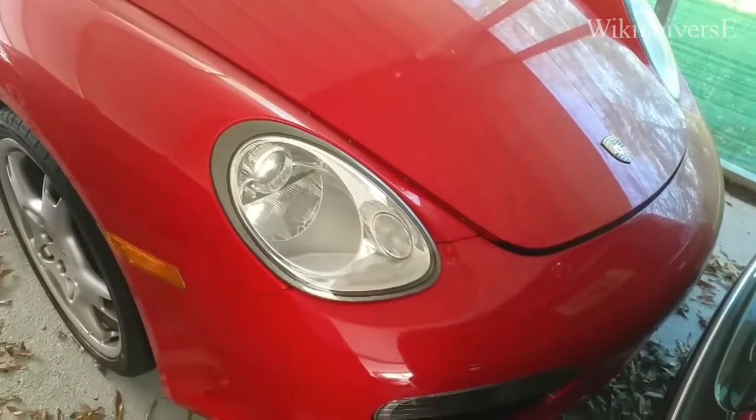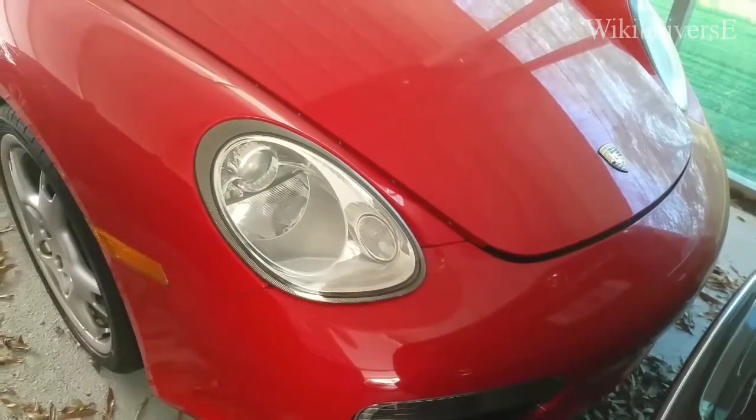Welcome back to WikiUniverse. Today we're going to change the front headlight on a Porsche Boxster.